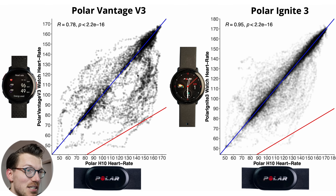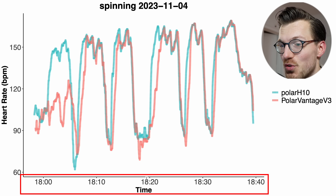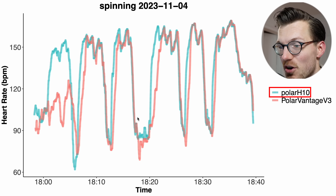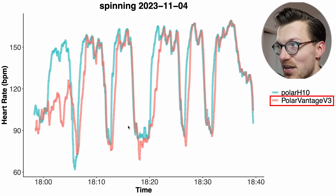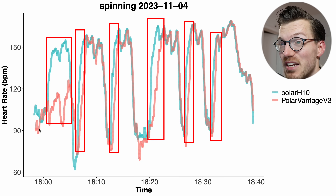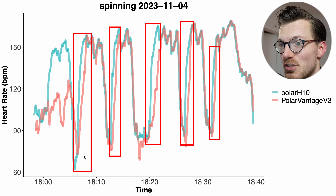Looking at an individual interval spinning session, we can clearly see what the issue is. Along the horizontal axis we have time, and my heart rate is along the vertical axis — in blue-green the Polar H10 ECG chest strap, and in red the Vantage V3. Even though it often detected the correct heart rate, the Vantage V3 really struggled detecting increases in my heart rate. For the first interval it totally missed my increased heart rate, and for the other intervals there was a delay — the Vantage V3 always seems to lag a bit behind.